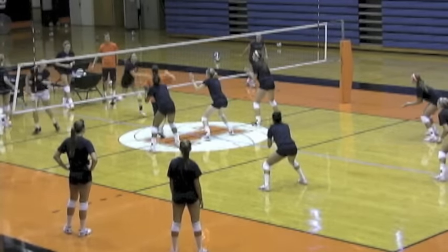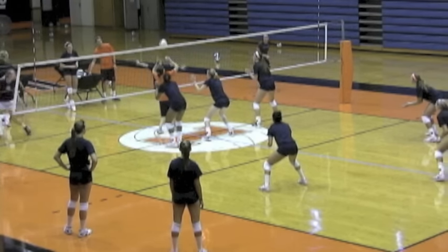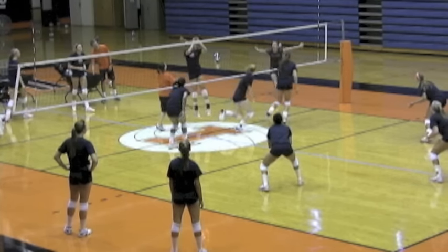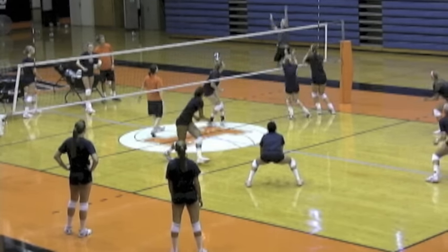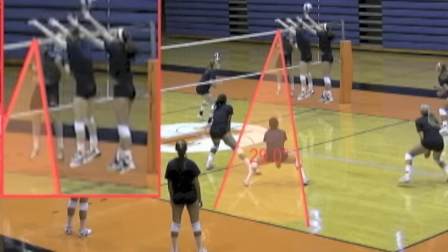This goes for every attack area — she tries to see where the block is, and then she'll move around it. In slow motion, with the ball going to the outside, notice the good middle blocker footwork: the big first step, then crossing over. Jenna has a pretty good idea where the block's going to form, and notice how she slides inside so she can see the hitter.